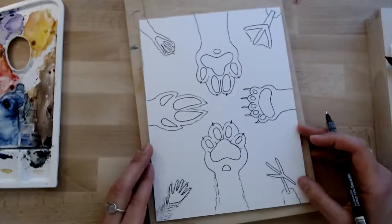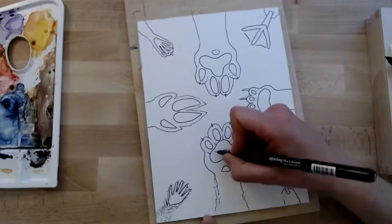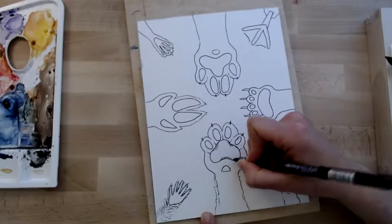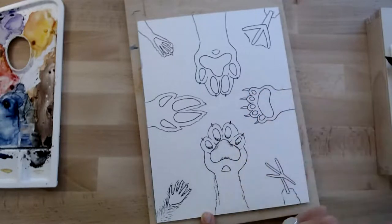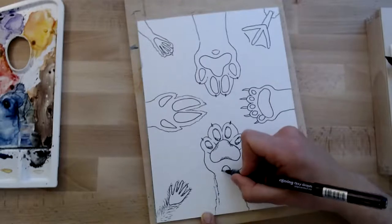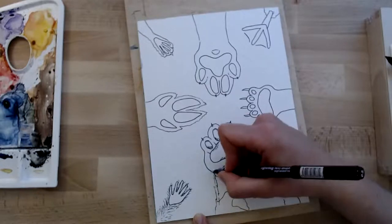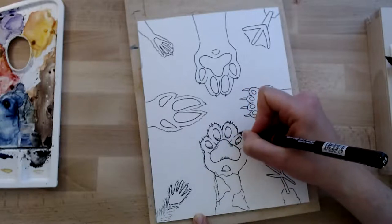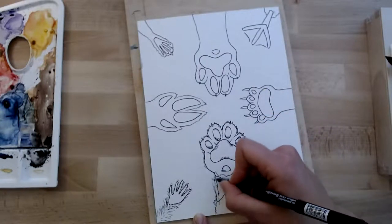Now we have our eight paws and you can knock yourself out adding the details. You could go in and add little bits of cross-hatching or just hatching to kind of suggest a bit of depth — just little lines. Or you can keep it nice and simple, just add a kind of pattern to your animals. Maybe this is a little tabby cat with a little bit of fur — well, probably a lot of fur if it's a cat, unless it's one of those hairless cats.